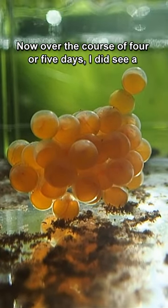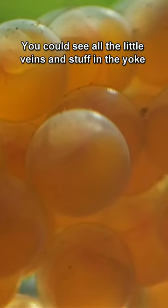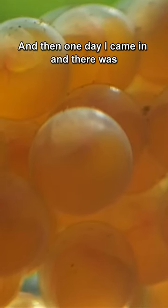Over the course of four or five days I did see a lot of development in the eggs — you can see all the little veins and stuff from the yolk inside the egg — and then one day I came in and there was baby fish.